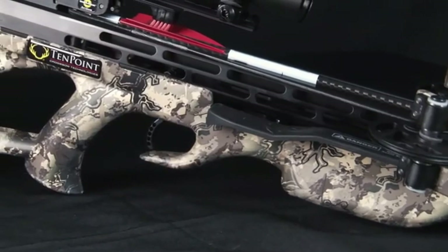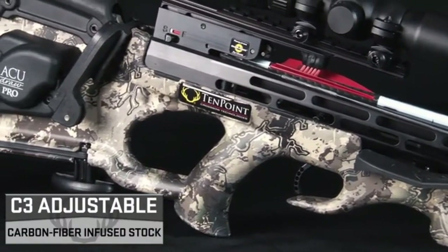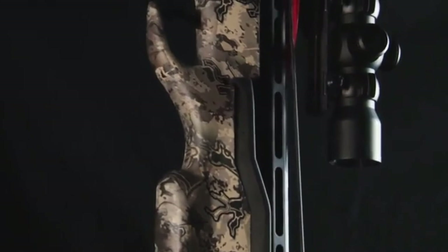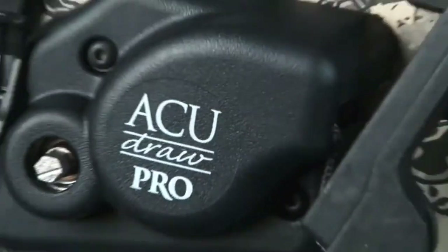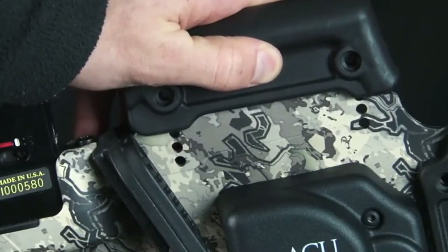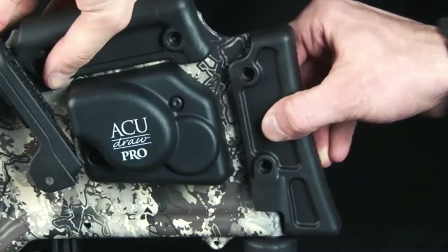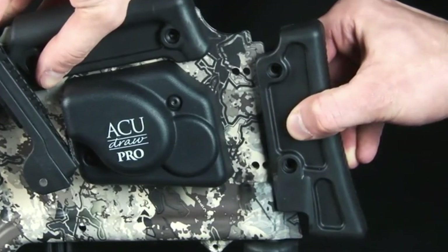The Stealth NXT also features TenPoint's lightweight three-piece C3 stock. Designed to reduce noise and vibration, the high-tech stock is molded from carbon-infused Poly-1 OnForce, fitted with an adjustable cheekpiece and butt plate for added customization. The rubber cheekpiece adjusts to three separate positions by removing the screws and sliding it to create perfect eye-level alignment. Likewise, the rubber butt plate adjusts to two positions to match the shooter's ideal length of pull.